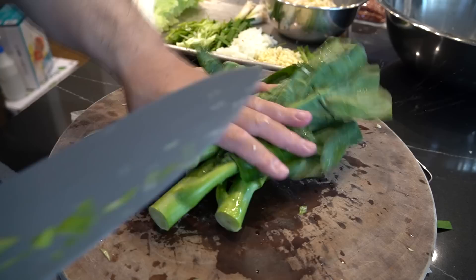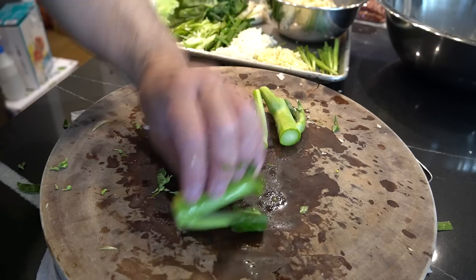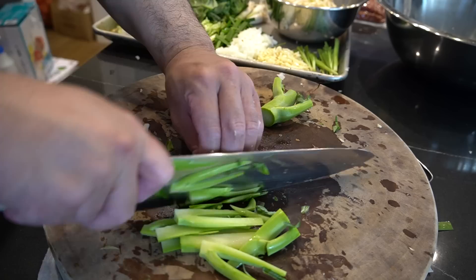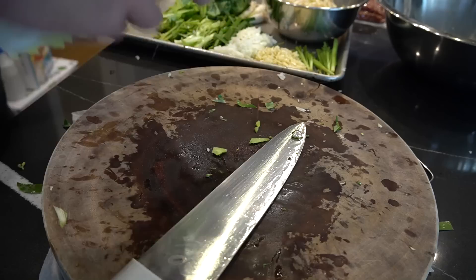Next, gailan. You guys wanna know what gailan is? It's Chinese broccoli. Chop that piece off, go two inches up, chop that piece off, push this to the side, give it a nice half cut. We're just gonna half it and slice it out — just gonna give it a nice crunch in our beautiful stir-fry. See what I'm doing? I'm preparing the stir-fry. If you want a successful stir-fry, you gotta prepare it. Like I said, if you ain't ready, you're burning. That's all.